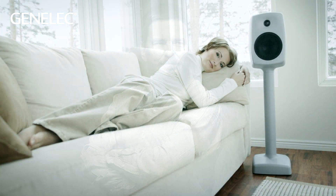Hi, I'm Darren Rose. The 6040 has a special meaning for all of us at Genelec. The concept was originally presented in 2000 as the result of a cooperation with Finnish designer Harry Koskinen. It later became the 6040.